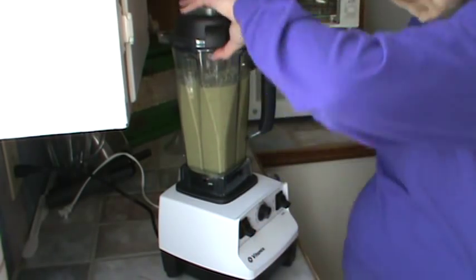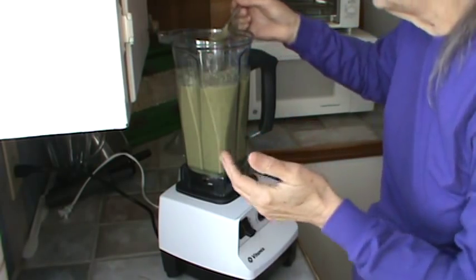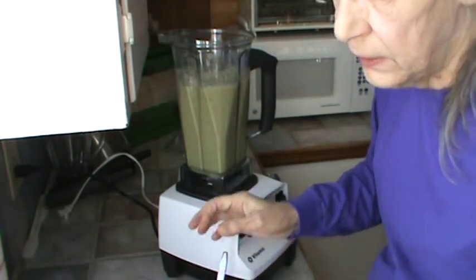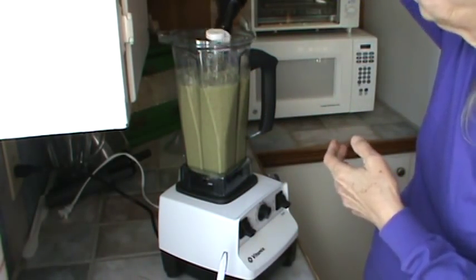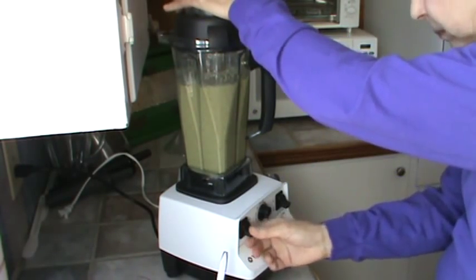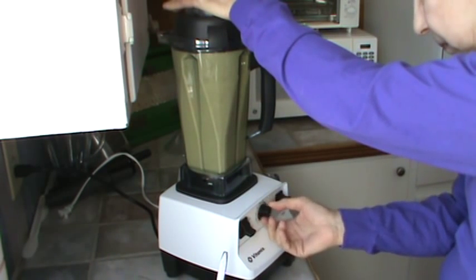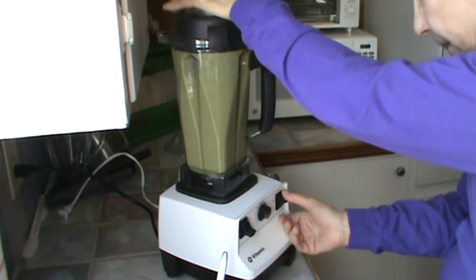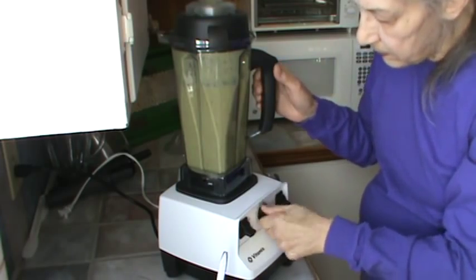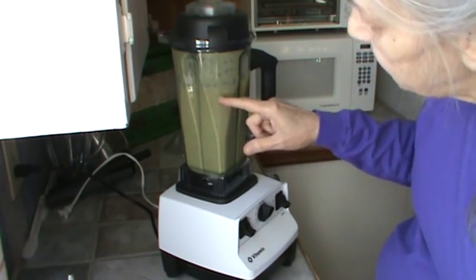All right, I'm going to have to taste that and see how it is. I can still see little specks of apple peeling in there. It needs a little agave this morning — about a tablespoon or so. All right, mixing that up. All right, that's going to do it. I can see little specks of either grape skins or apple skins — probably the apple.